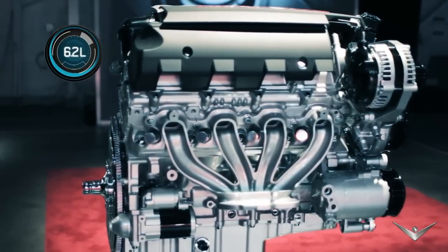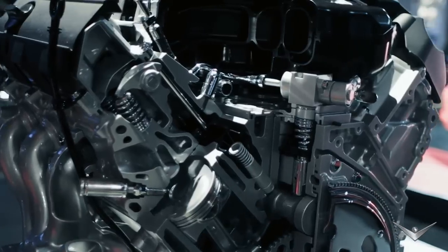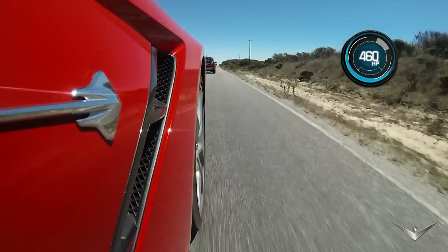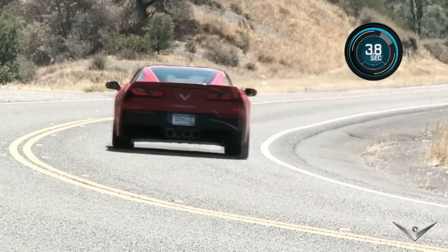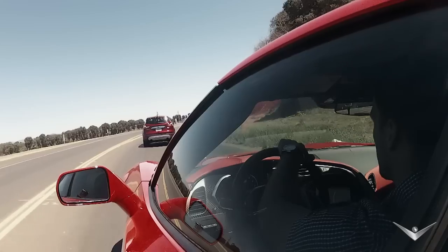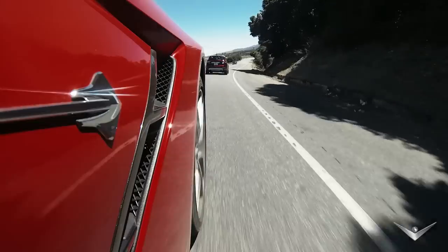The Stingray is powered by an immense 6.2-litre V8 that churns out 460 horsepower. That's good enough to thrust this car from 0 to 60 in 3.8 seconds. The brakes take intrepid drivers back to ground zero in a mere 107 feet.